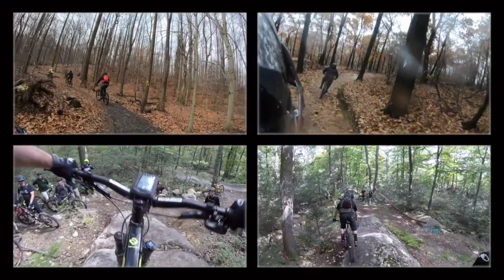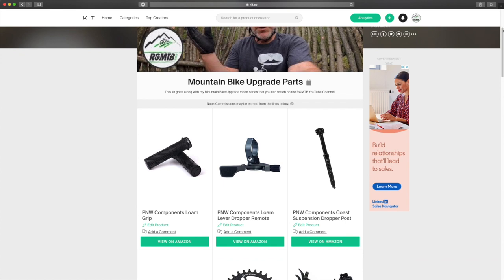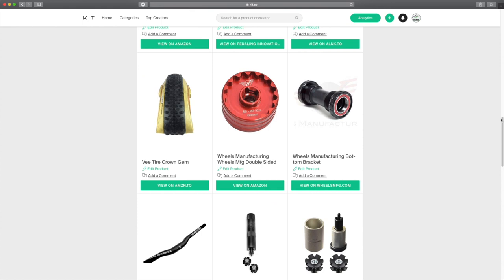If you're interested in checking out or maybe even purchasing some of the parts that I used in this bike upgrade, take a look at the kit that I put together just for this video series. You'll find a link in the description of this video. Thanks so much.